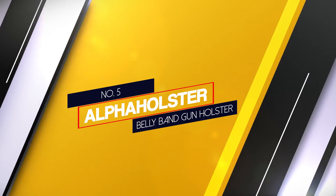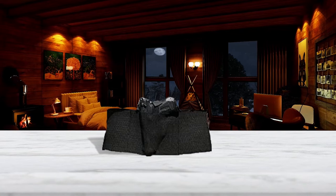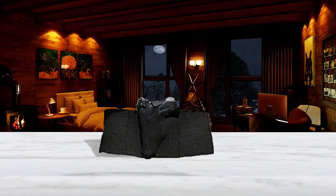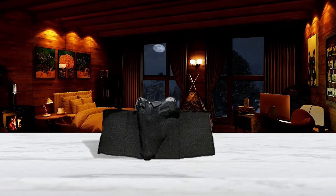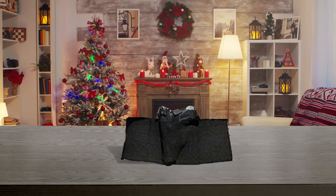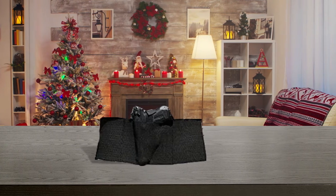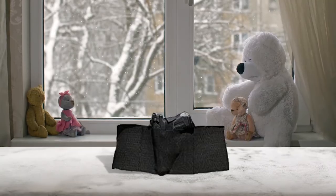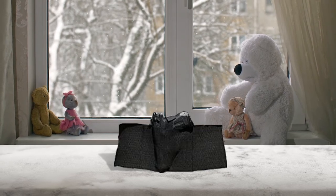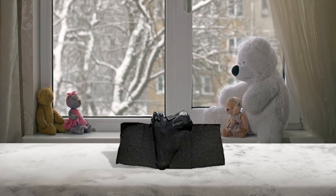Number 5: Alpha Holster Belly Band Gun Holster. The Alpha Holster behind-the-back holster is a comfortable model that comes in different sizes. One of the things we appreciated about this model is its simple yet effective design. It has a universal fit for most small to medium handguns and uses Velcro security straps to keep the pistol close to your body. Thanks to the varied sizes, this model will fit most shooters. The holster's band is elastic and breathable, making it a comfortable concealed carry solution at all times, even during the warm months.